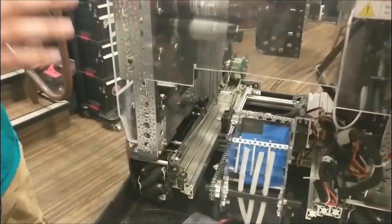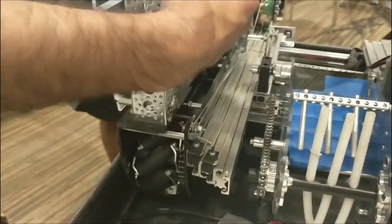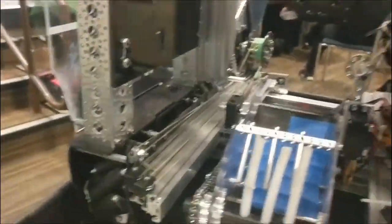The technical name for it is G10/FR4. So all our drivetrain plates and our sides right here, those are all fiberglass. It's about as strong as aluminum, but it's a lot lighter so we don't have to pocket it at all.